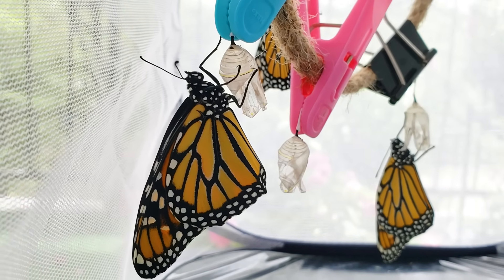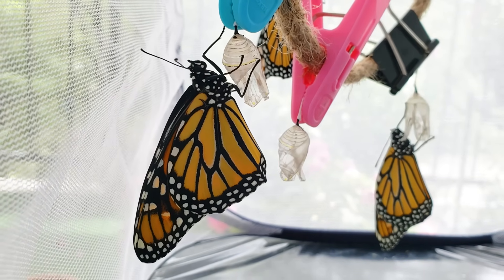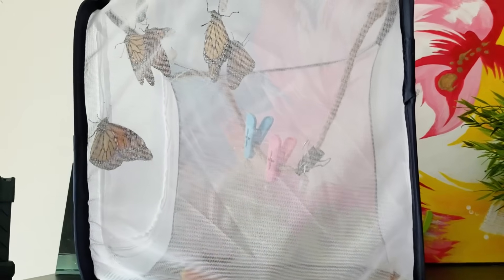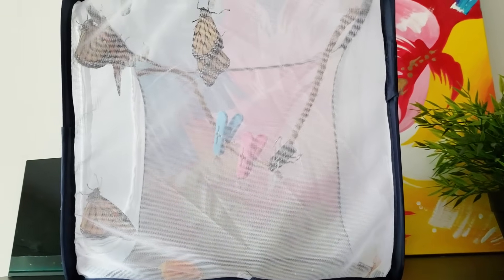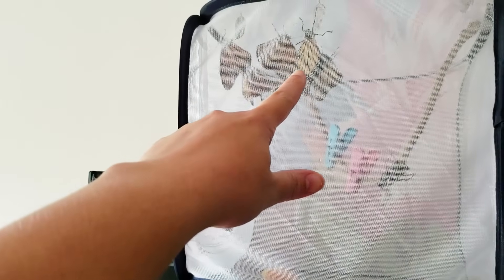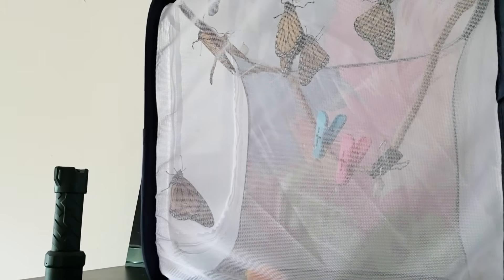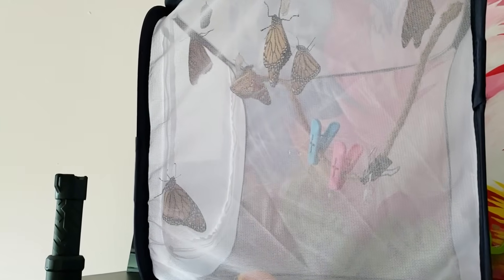Here they are kind of hanging out. You usually want to give them at least one to two hours to kind of rest, dry, and prepare for their journey into the outside. So they've had about two hours to get ready and they're starting to get very angsty and they're moving around — so that's an indicator that we should release them. This one hatched recently so we might not release him yet, but these guys need to go. I don't want to deprive them of their food and flowers. So we're going to take them to the prairie right by my house and release them right now.